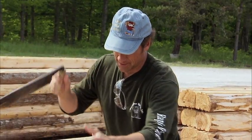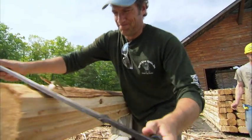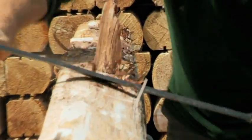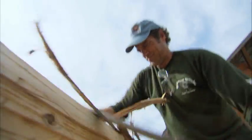Learn something new every day on this gig. The draw knife crew custom finishes about 250 logs a day, giving them the classic rustic look lots of people look for in a log home.